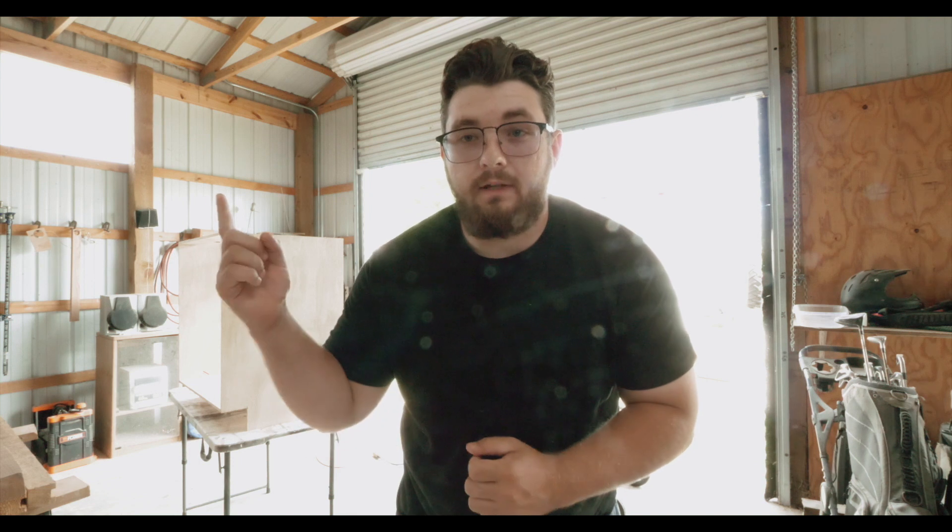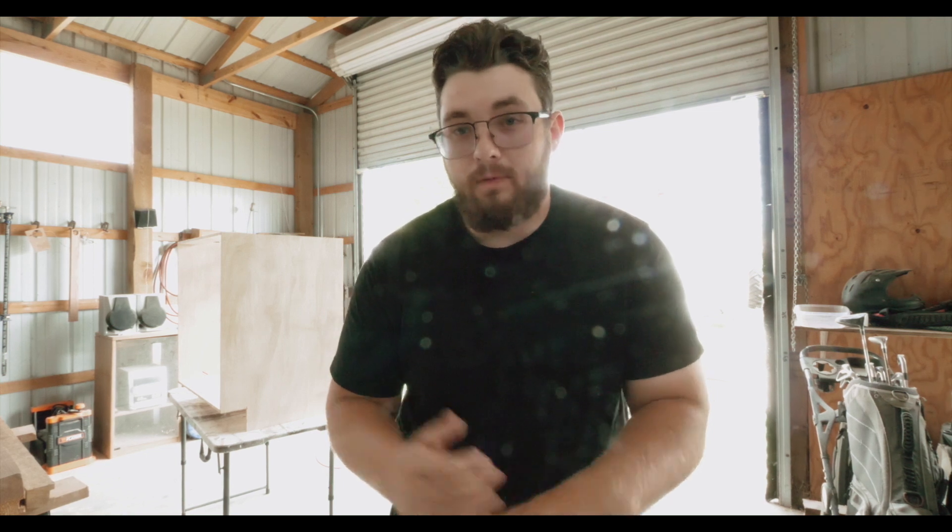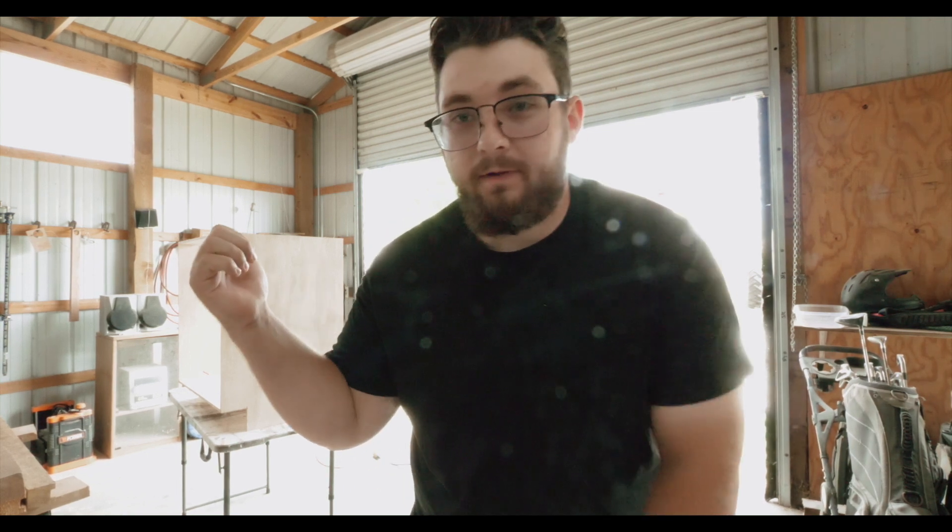What's up guys, we're back again with yet another bus build video. Behind me you can see I've got some cabinet carcasses I've been building - I did build them all off camera. If you want to see how I did that, I'll link a video up here. Don't be surprised when you see the bus, we've done actually quite a bit of work off camera, so I'm gonna go show you that.